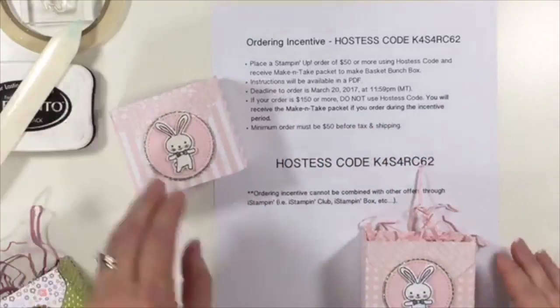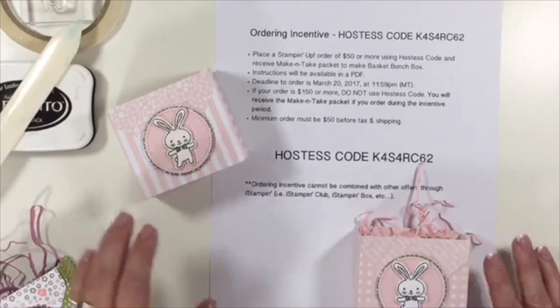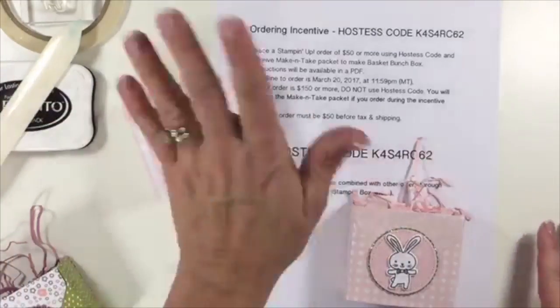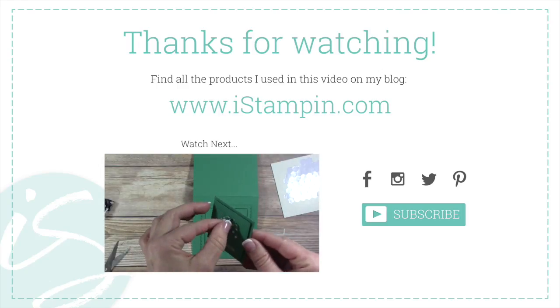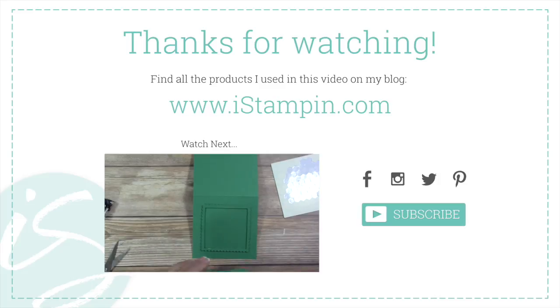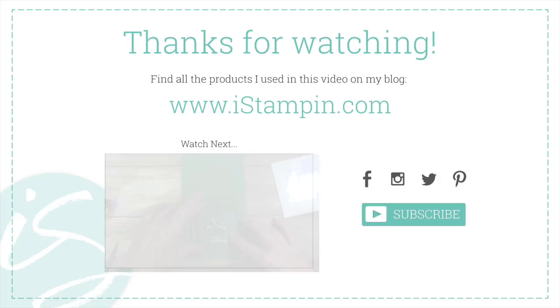All right, guys — well, have a fabulous St. Patrick's Day and a fabulous weekend. Join me next Thursday for iStampin Live. Thanks, guys. Bye!